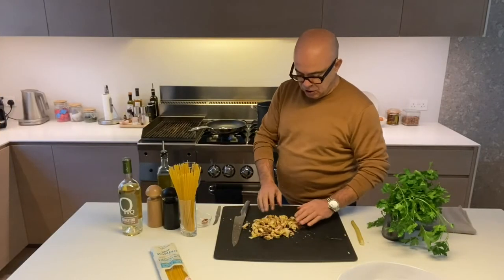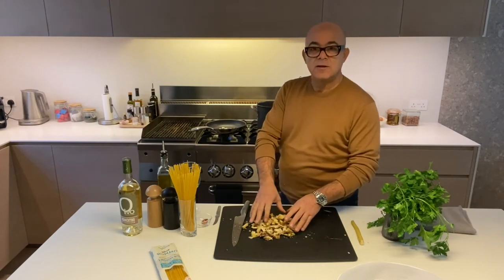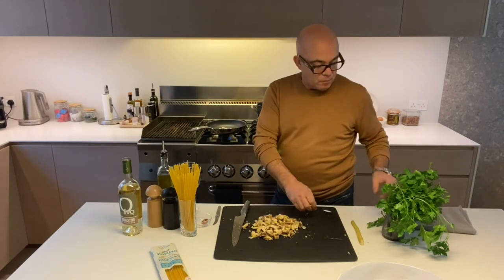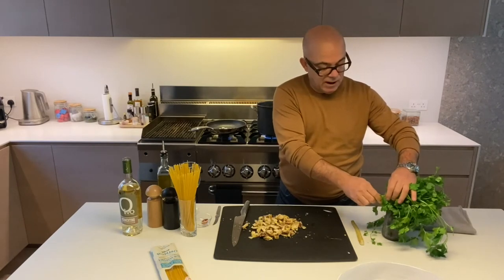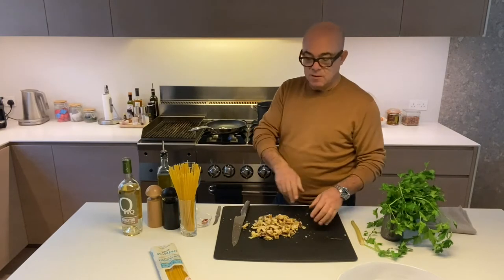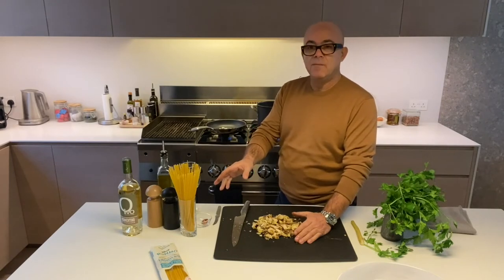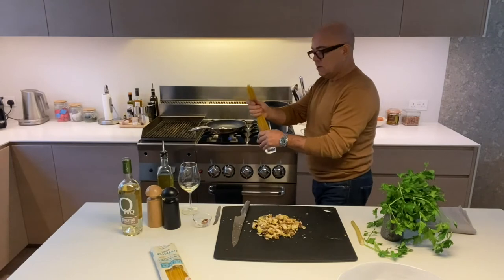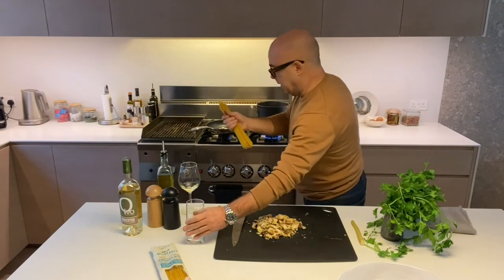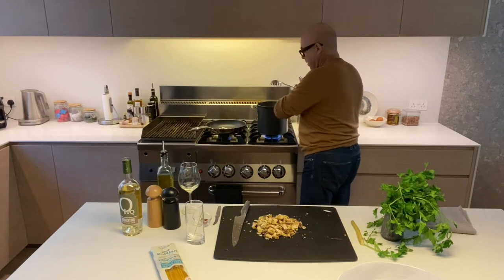Now I've chopped all the artichokes. As you can see, they're not too thin and they're nice and fresh. If you don't want them to oxidize, don't put them in water and lemon because the lemon affects the flavour. Take the stalks of the parsley, put them in a bottle of water, and just put the artichokes in — it's a magic trick. I'm going to cook the pasta first because it takes about 11 minutes — 200 grams each. Gluten-free pasta — I'll let it cook for about 11 minutes.